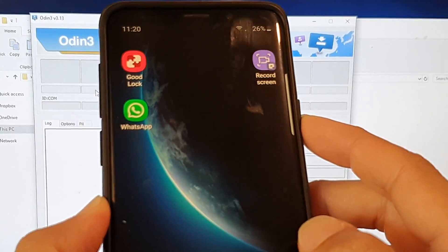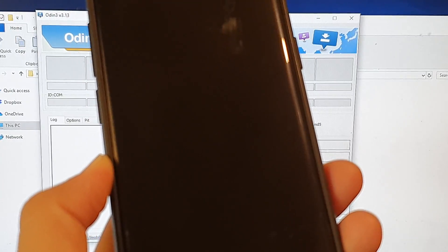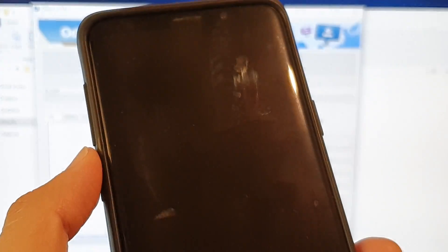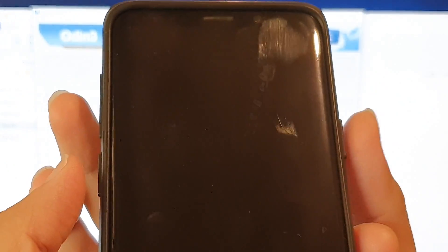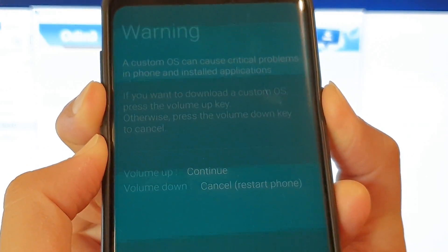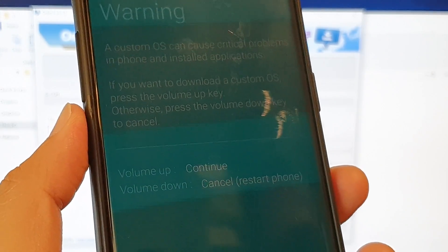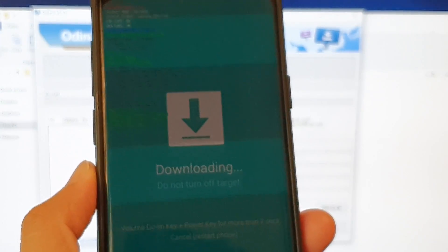Now on the phone, switch it off. We need to put the phone into download mode. Switch the phone off, then press the Power button, Volume Down key, and the Bixby key all at the same time and hold. Shortly you should see a warning saying a custom OS can cause critical problems. When you see that screen, press the Volume Up key to continue. And now you can see we're in download mode.